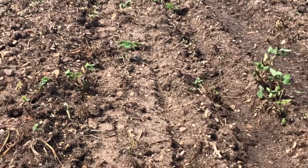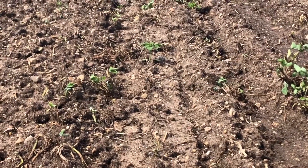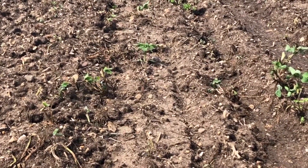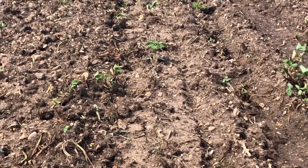So I'm just going to walk around the field, get eyes on every plant, make sure everything's sitting straight up and isn't pinched or under a cloud of dirt or anything like that, and we'll see how it looks.